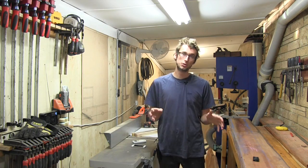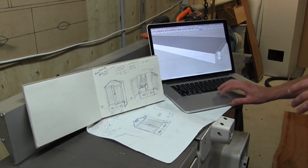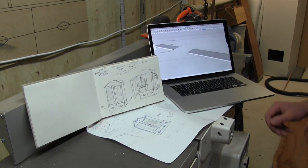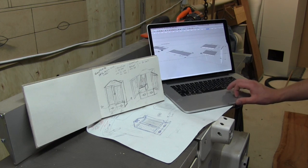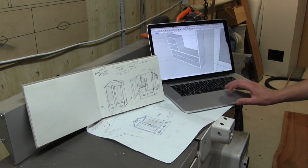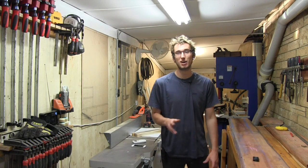Like all major builds for the channel I have made a set of detailed plans available which you can download through the George's Woodshop store. They are very detailed, showing everything you need to know to make this case, from the case joinery dovetails to showing you what every component looks like. There is also a cut list available so you know which components you need and how big to make them.